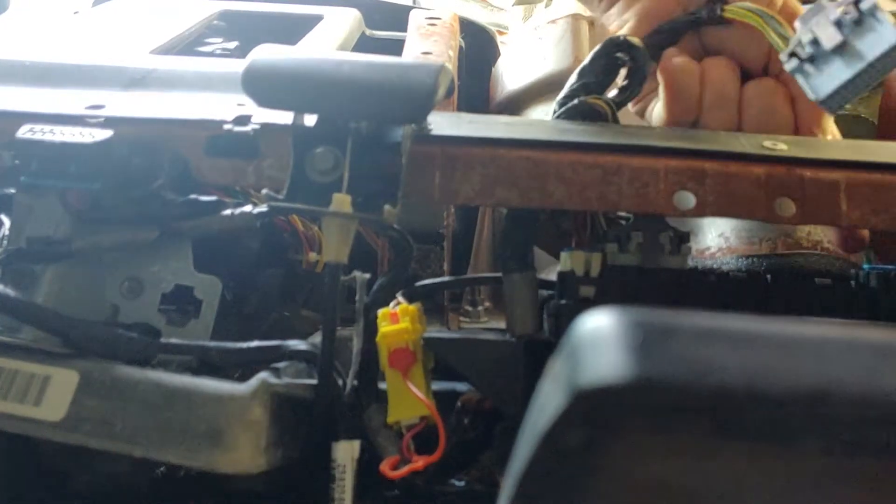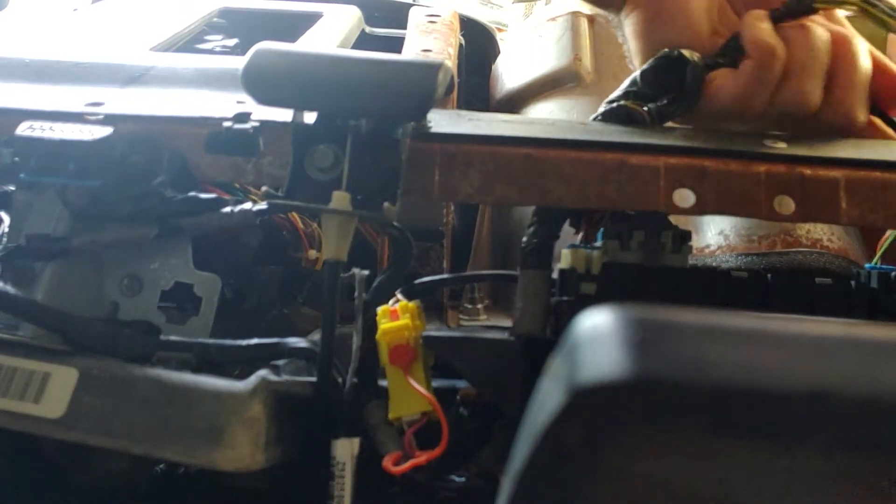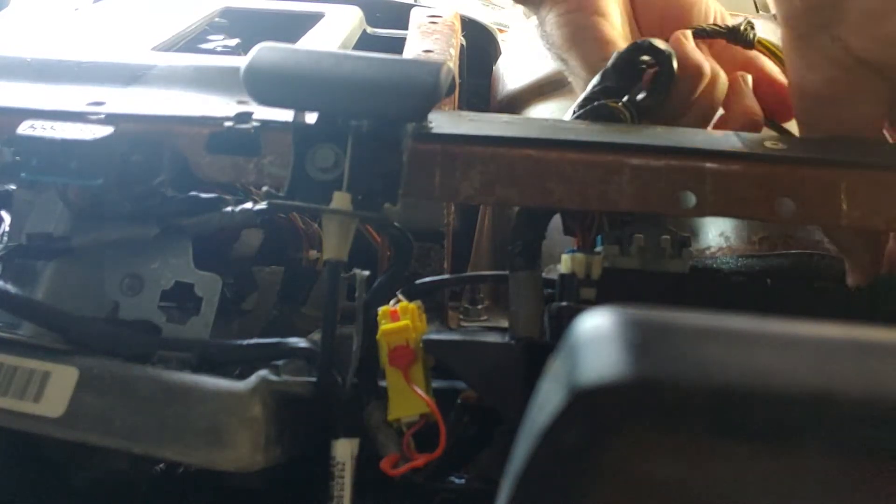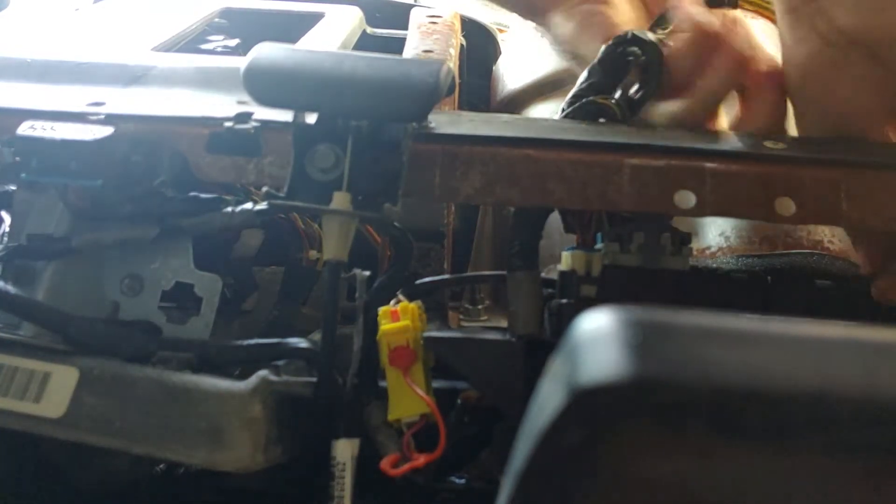There are these little ones right here - these plastics are brittle. I don't see any clips. What are these blue things? I don't know if they slide out or how they work.